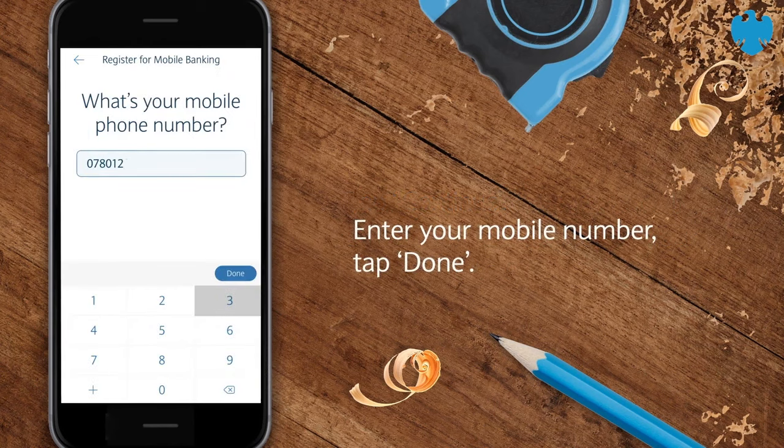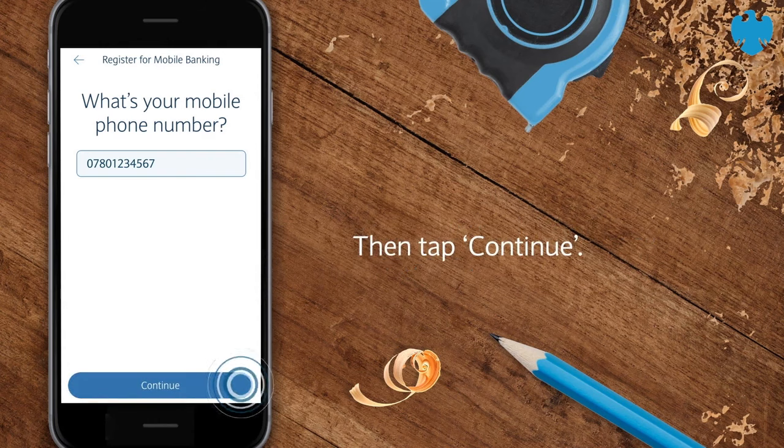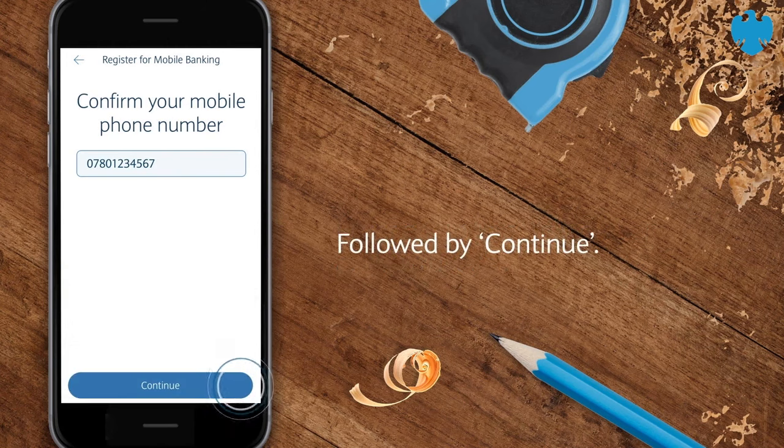Enter your mobile number and tap Done. Then tap Continue. Enter again to confirm and tap Done, followed by Continue.